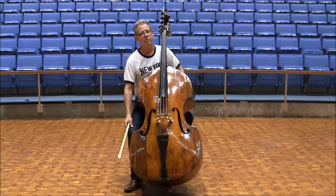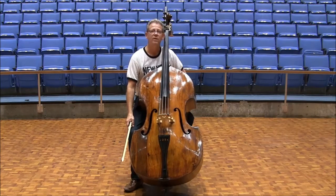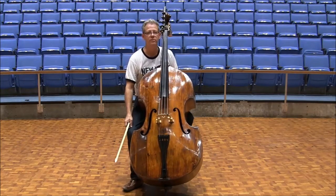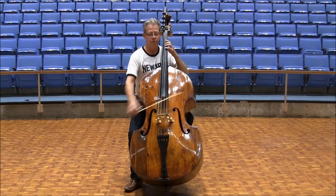As with the Scheherazade excerpt number 3, exaggerate the dynamics for excerpt number 4. Play them more than you think you should. For the final repeated E's, play triplets, not duples, by accenting every other downbow and upbow. One, two.